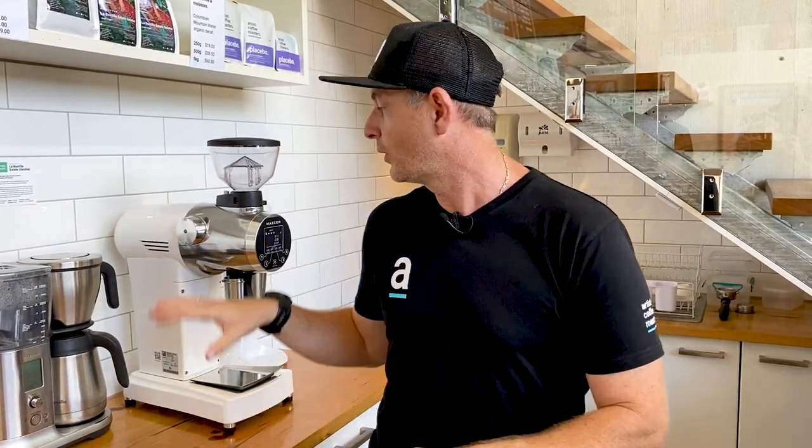So if you can bring that into your business, you're going to win. If you've got any questions about any of the equipment I've spoken about today, or how a single dose grinder might fit into your business, put a question down below and I'll happily answer it. Thanks very much for watching, really appreciate it — we'll catch you next time. Cheers.